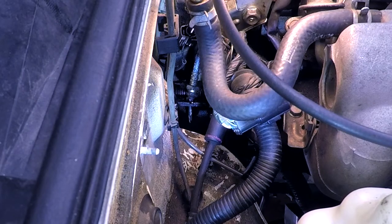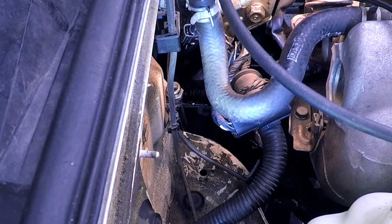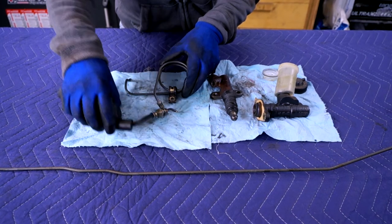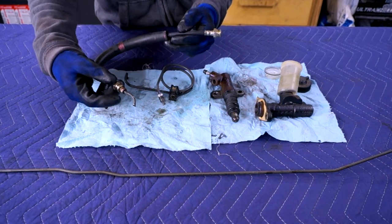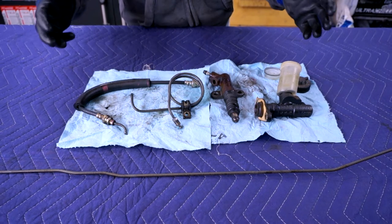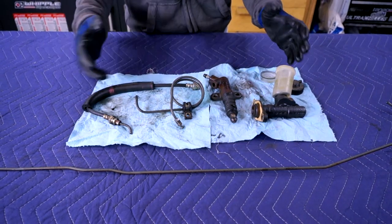From underneath the car, I was able to use some tin snips to cut the hard line as close to that bracket as possible. Here's our old stuff. Getting the lower hard line off was a little bit difficult — I was able to get the flare nut off on the slave cylinder, but the top one behind the motor was very difficult to reach. I had to cut it with tin snips, pull it through the bracket, and then remove it from the top. This raises the question: why did Mazda design this clutch hydraulic line with three pieces — two hard lines, one rubber line, four flare nuts? It just seems like there are more potential failure points than necessary.